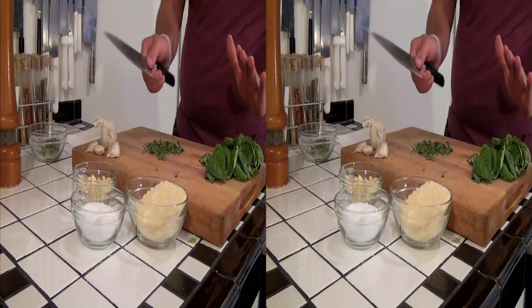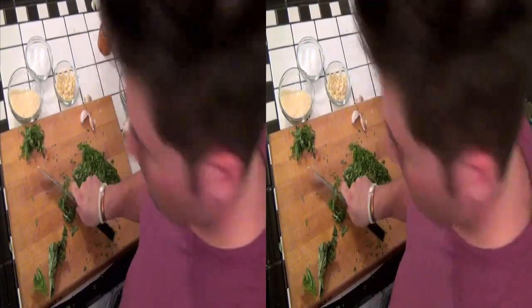This is something that you need for your arsenal. This is a weapon, and the reason I say that is — it does happen often, folks, when you cook.